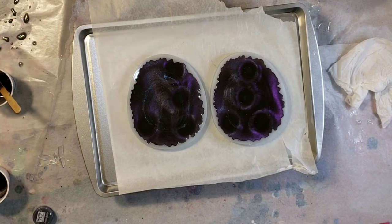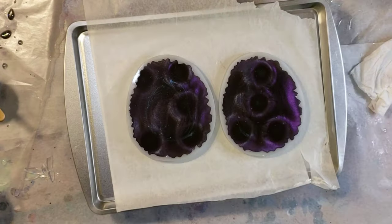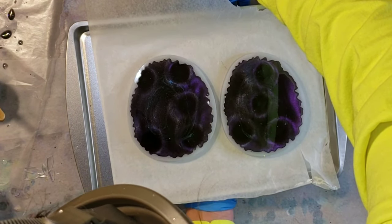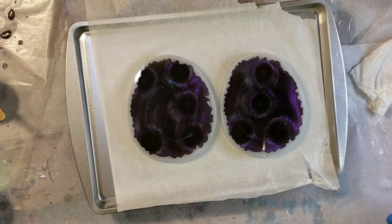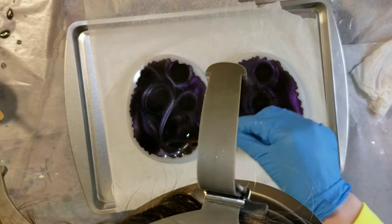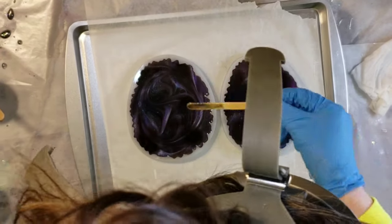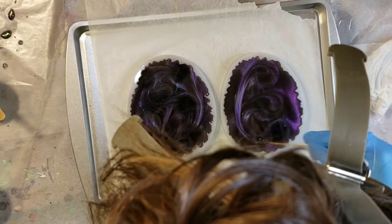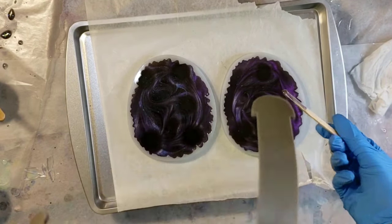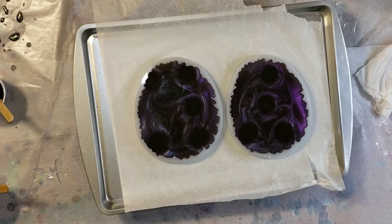I'm definitely going to be experimenting with these pigments more. This was just a test to see what they'll do and what kind of designs you'll get. If you're unhappy, just go in and erase everything, move your magnets around, and it will change the look of how your coasters turn out.